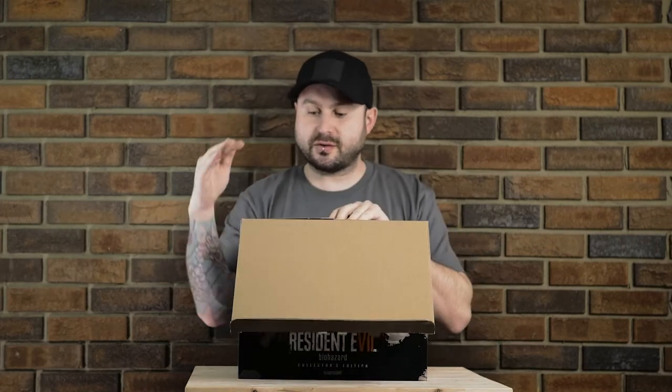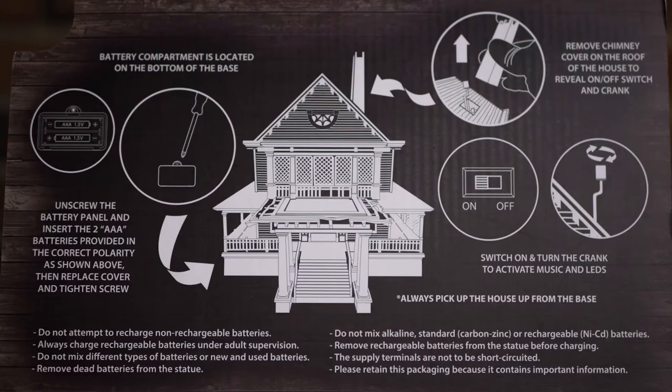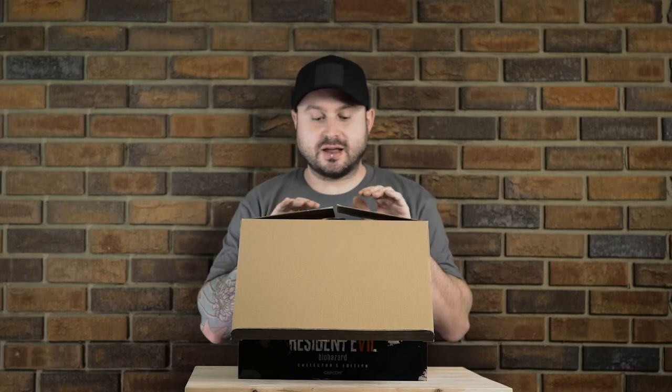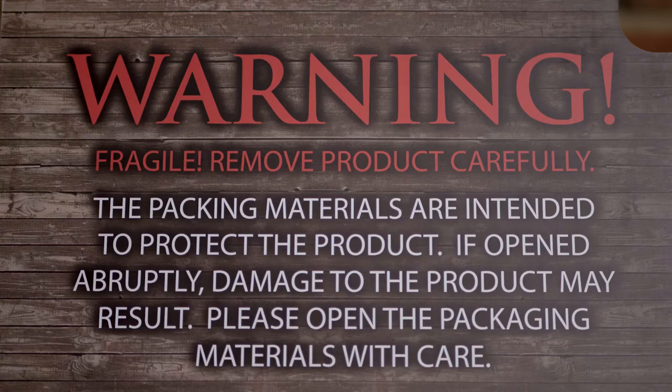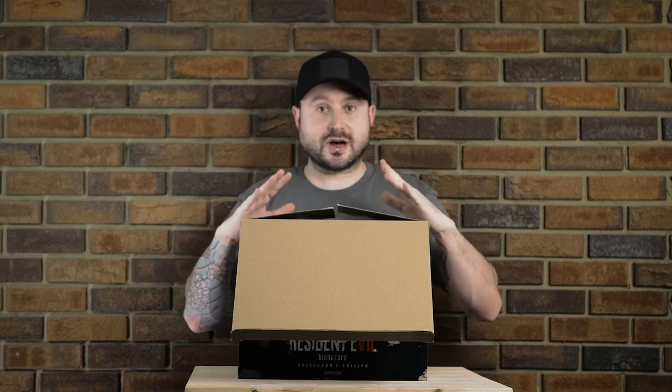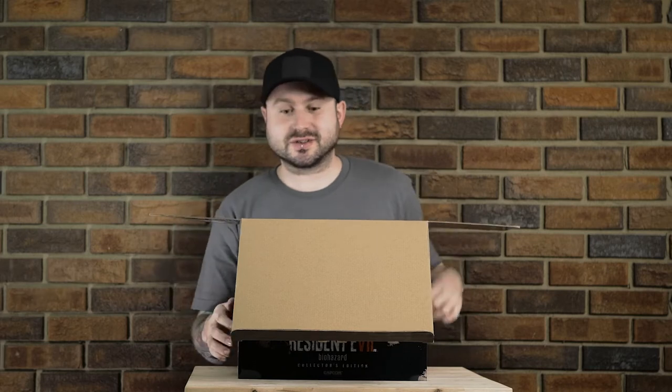Right on top here we've got instructions on how to set up and use the house, which is also a music box, and then we've got a little warning label to be very careful when you're pulling the house out because it is very fragile. There are some reports that specifically in the UK, a lot of these are showing up broken — whether it's in shipping or packing or what have you, there's been apparently quite an issue with that. So if you've got one of these, make sure you're very, very cautious with it, especially when unboxing it yourself.